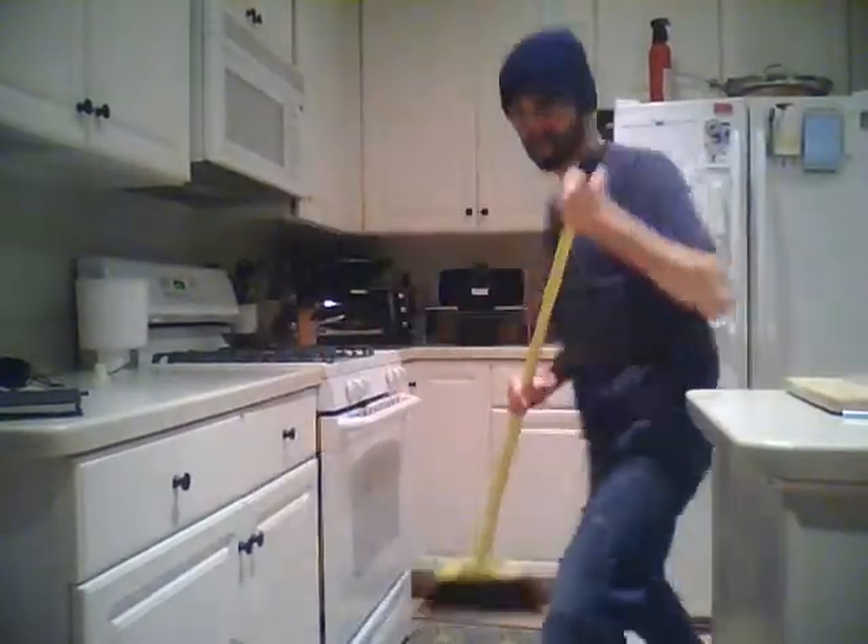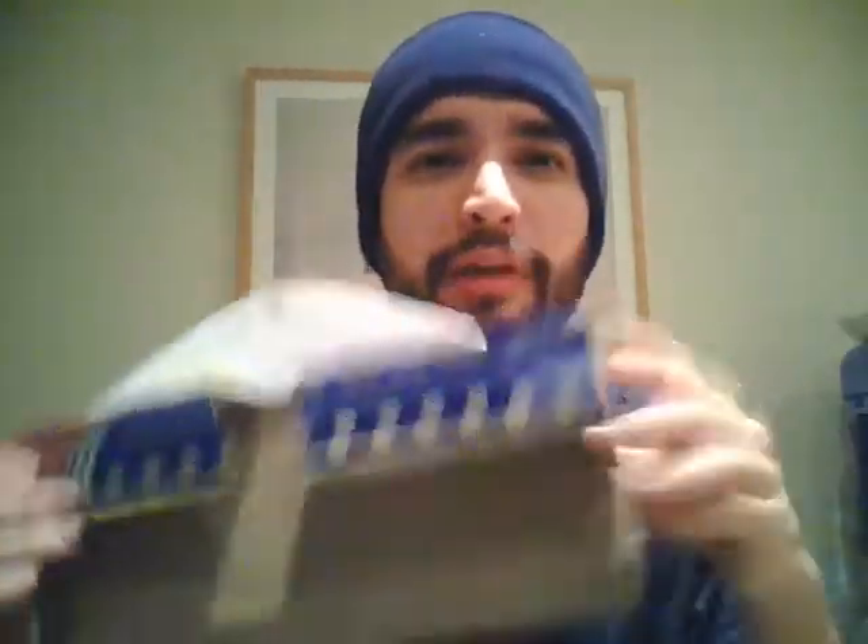I don't know about you guys, but I sure don't like sweeping with one arm. It's not as comfortable and as efficient as two arms. So my idea is designed to be used hands-free, meaning it can be moved around the room hands-free. Here's my rough prototype.